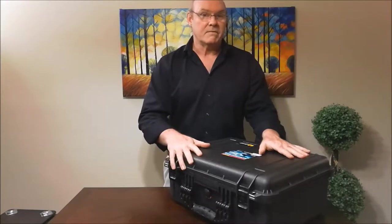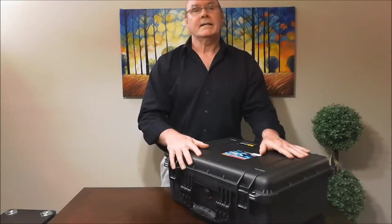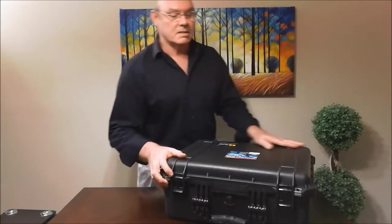This Pelican case is watertight and very secure — it can go anywhere in the world, Burma, get stepped on by elephants, go down with the Titanic. It can be your life raft. This thing is great. Everything you're going to need is going to be sitting inside.